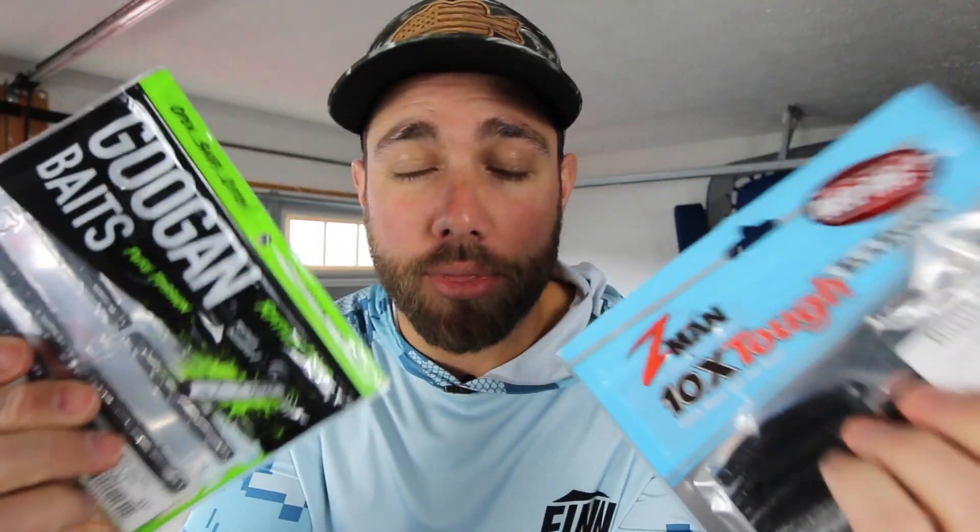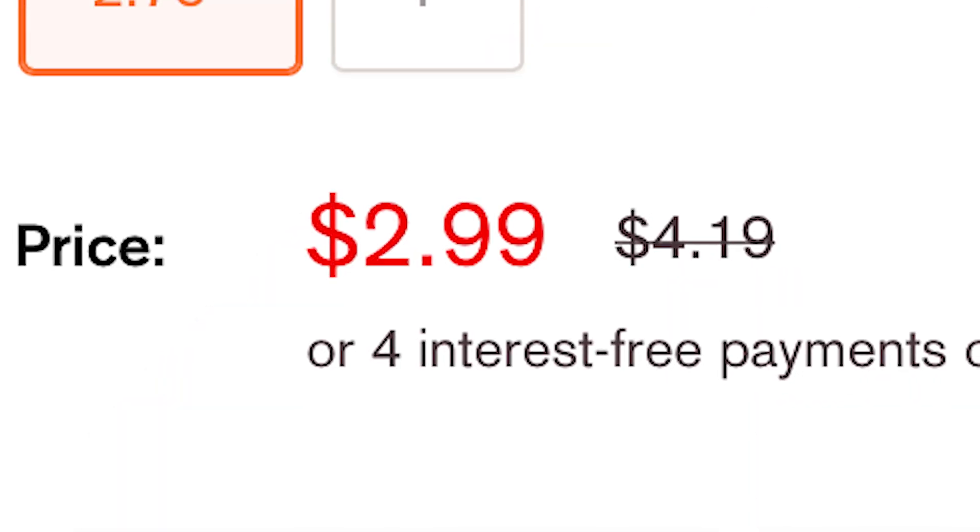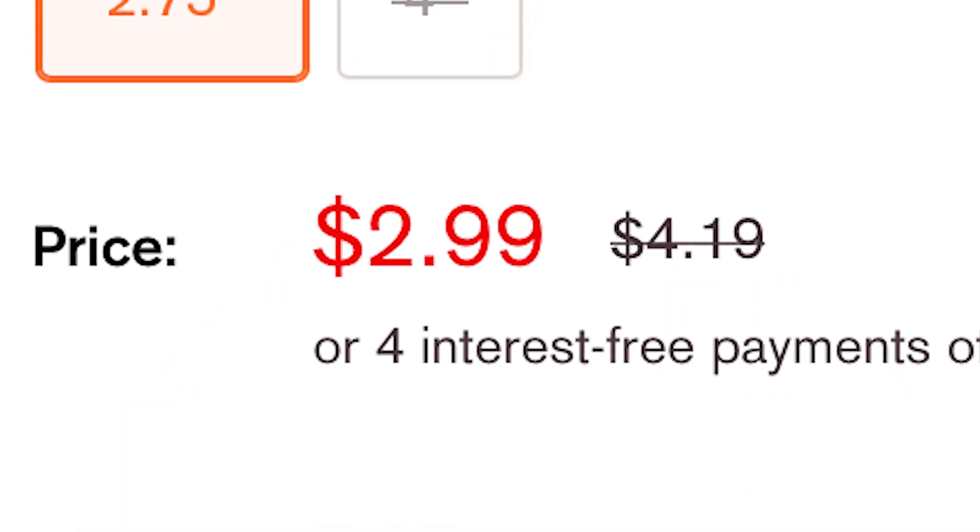The best thing about these right now is that you can actually get both of these at a pretty big discount at sportsmansoutfitters.com. The Z-Mans are like $2.99 when they're usually like $3.99 or $4.99 depending on where you get them.